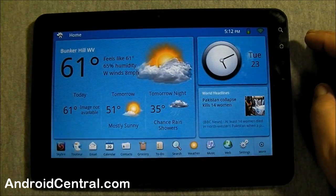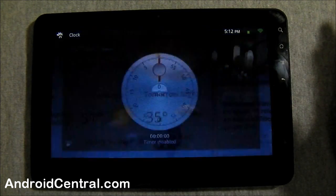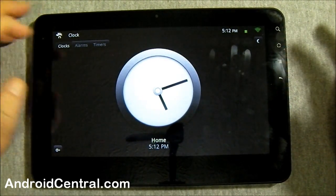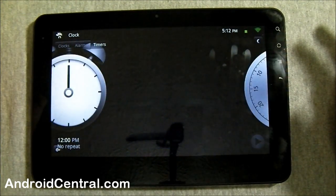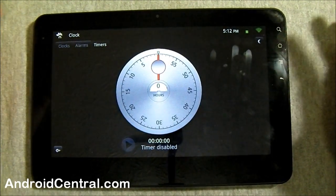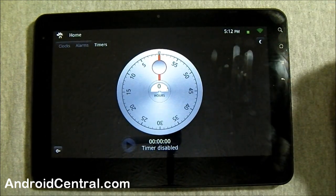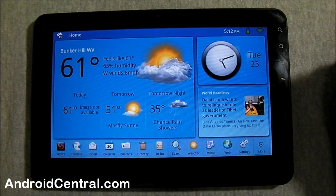Over here you've got a clock. It's a clock with an alarm and a timer, but it does look so different. There's the regular clock, your alarm, and your timer — a lot of visual elements here. Still a little bit too slow for my taste. Let's go back home. This one is world headlines.